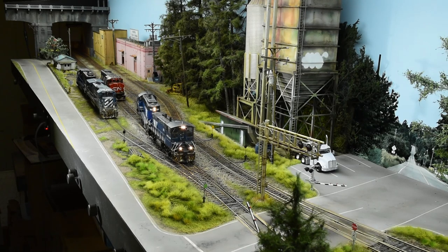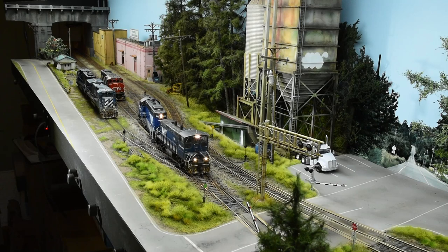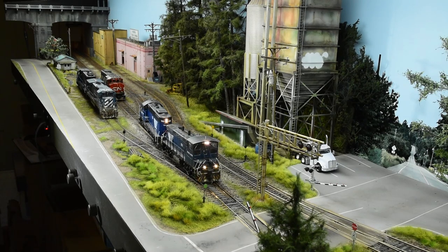And you can do it with a small layout like this, because you're compressing all the skills into one small footprint. You could cover all the NMRA certificates on this layout — it meets the square footage. The buildings, locomotive, scenery, track — it can all be encompassed on a small project like this. I don't need the certificates personally, but for those of you that are thinking about it, you can achieve all those accomplishments and certificates on a small shelf layout like this.